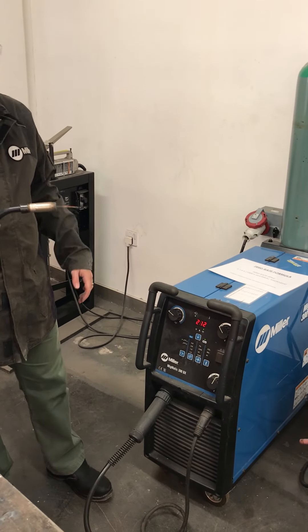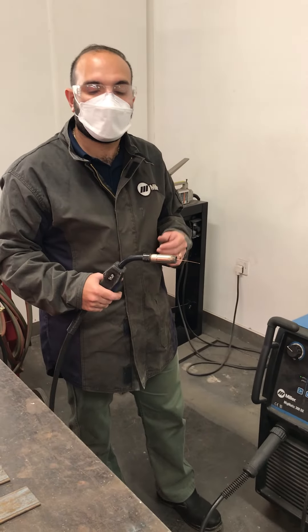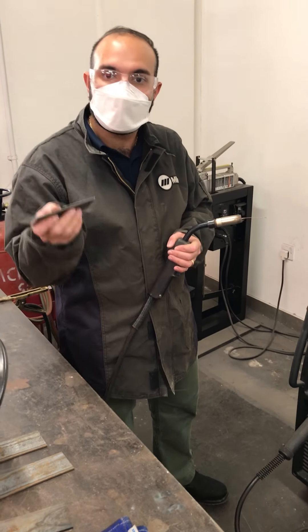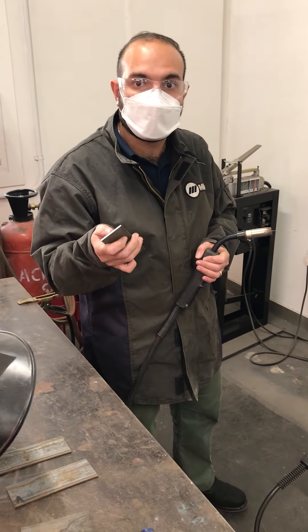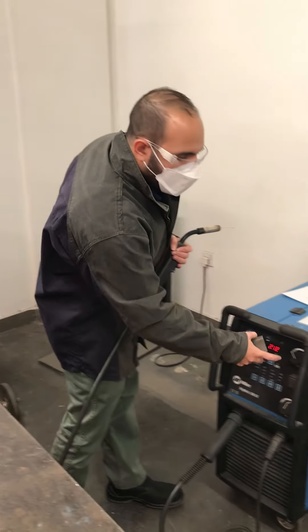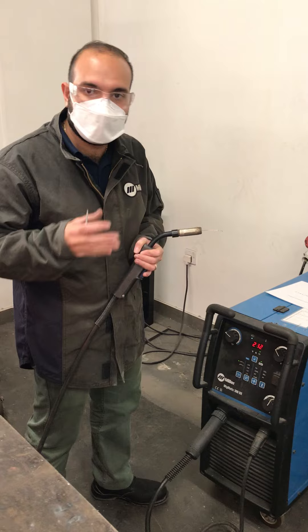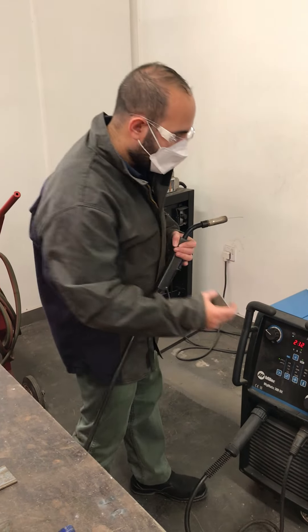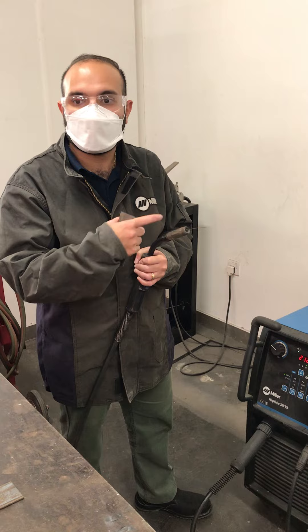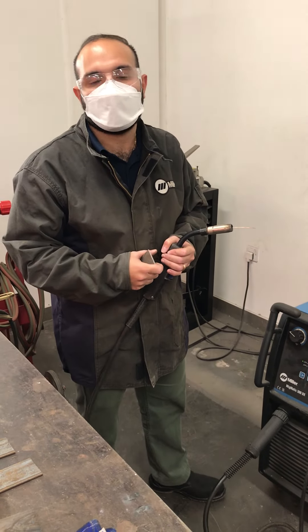Next, you need to find out what material you're going to weld. Based on the kind of material and the thickness of the material, you plug all of that into a formula to figure out how much power you need — meaning how much electricity you want to flow — and how fast you want the wire to come out of the gun, which is the feed rate.